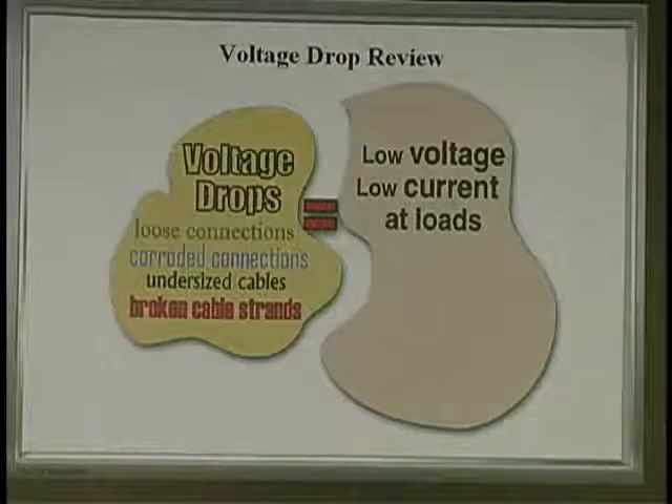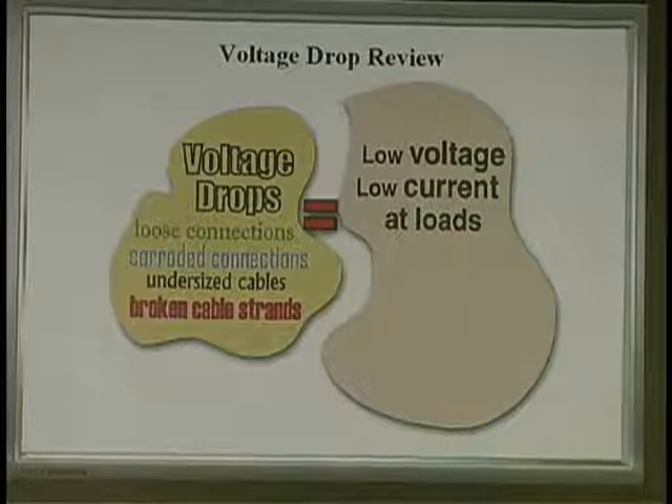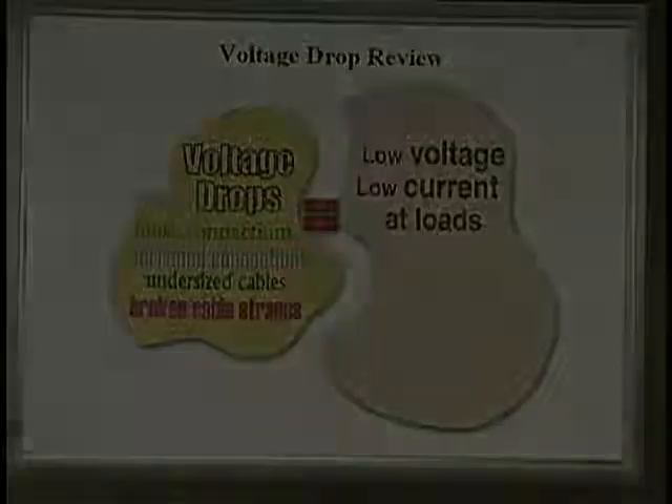This is important: voltage drops, loose connections, corroded connections, undersized cables, broken strands, bad connectors — all equal low voltage, low current at the loads. It's super important to understand voltage drops. It is, by the way, the biggest problem in any electrical circuit on the vehicle.